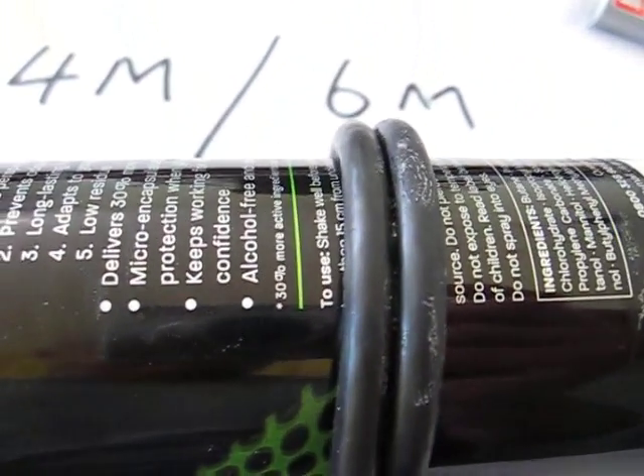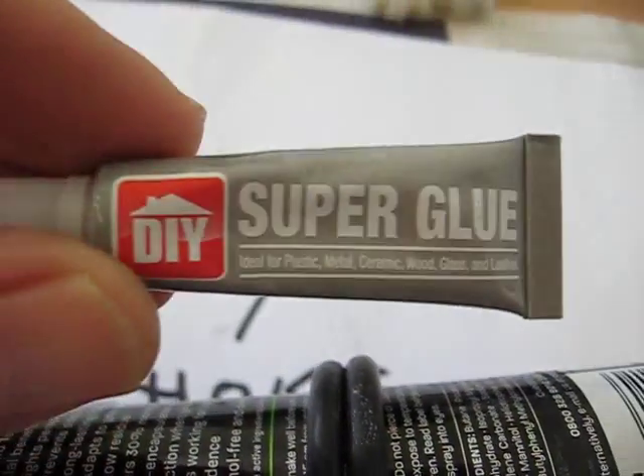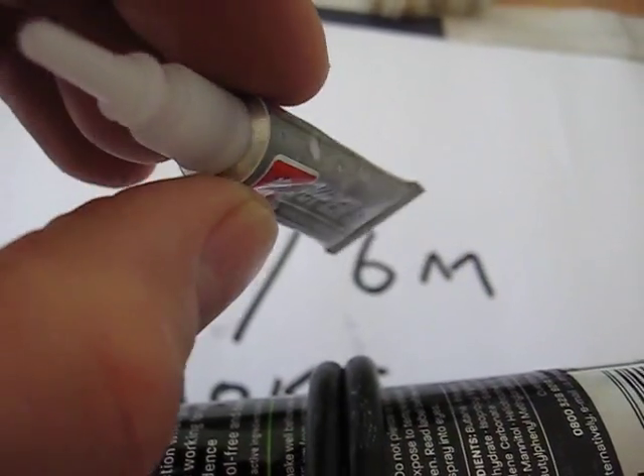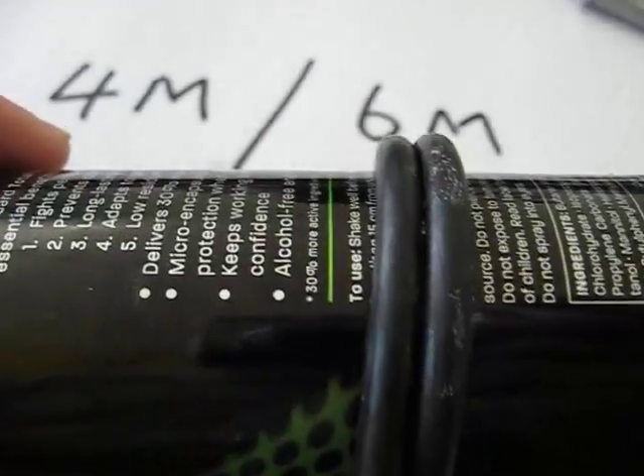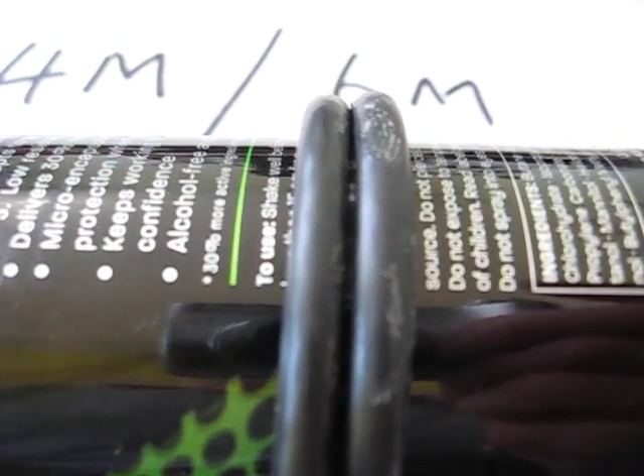The super glue I bought - only 39 pence - is not so fast acting. Your fingers stick to it instantly, and you've got to be very careful. Don't get it on your fingers and start wiping your eyes - trust me, you have to be careful.